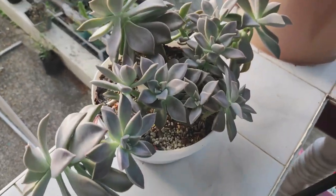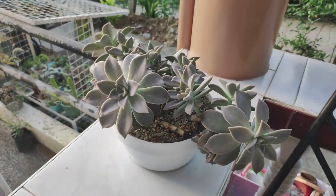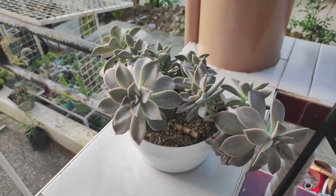Hey everyone, welcome back to Kali Plants — Mark here. Today we're doing a plant update, which could be a plant vlog or a little tour because a lot of my succulents have been dying recently. But before we go into the greenhouse, I have something to show you here at the balcony of our house. I just placed this recently and look how well this one is doing.